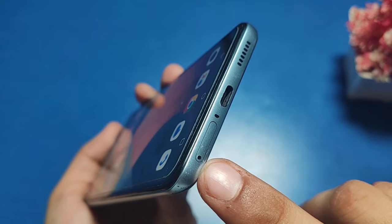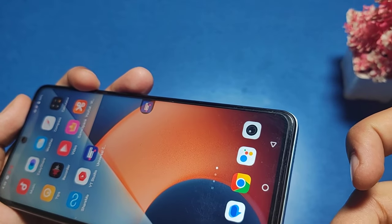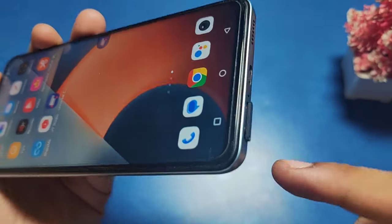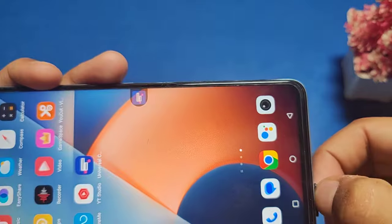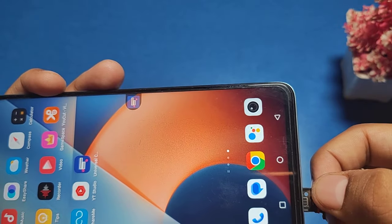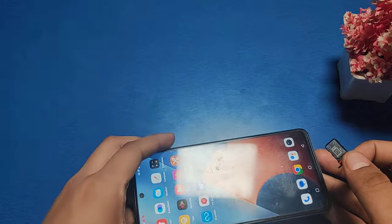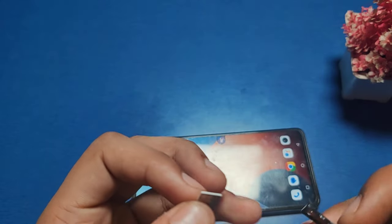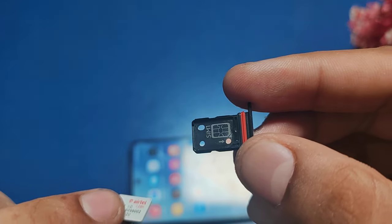You have to just push here like this and it opens. This is the tray of the Vivo phone. Then you have to take a SIM and see where it goes — SIM 1 here, you can see SIM 1.